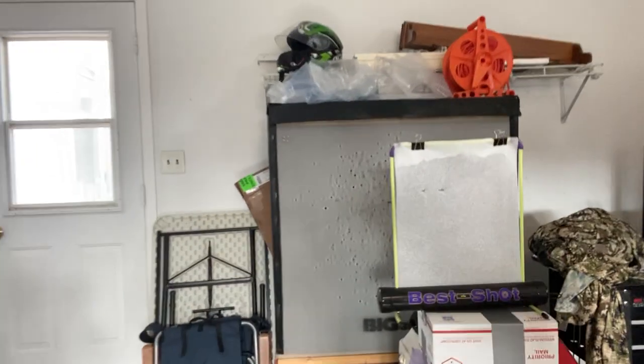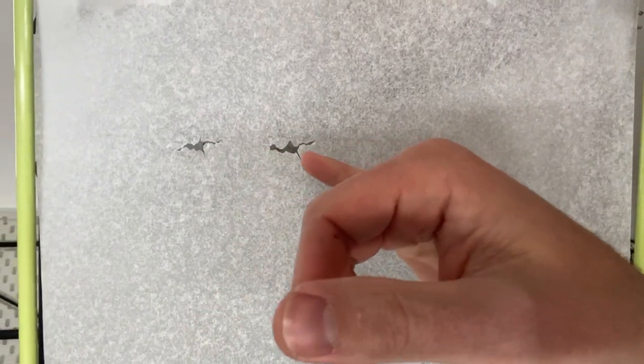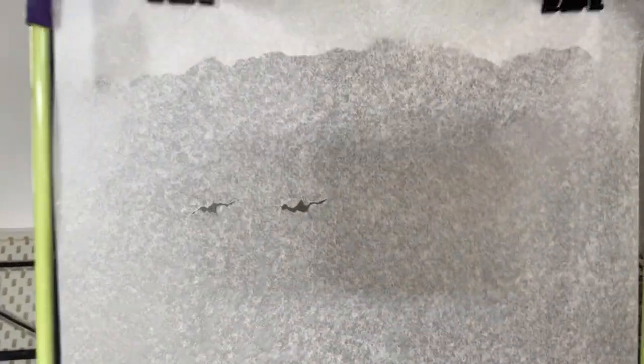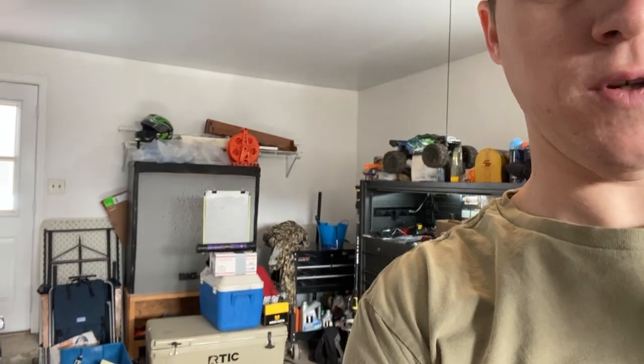Let's see how the second shot did. You can see it entered right there and the fletching is over here — that's your nock side, so that's the tail going right. When you go the complete opposite direction your tear should honestly go the opposite way, but let's find out for sure.